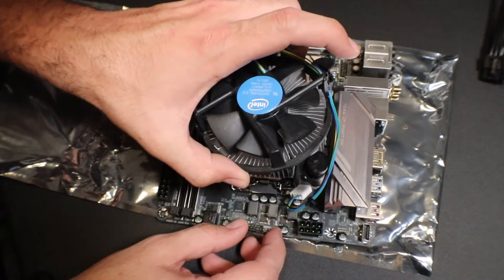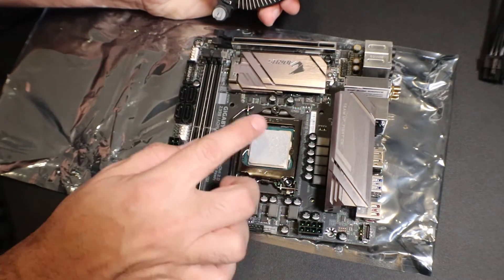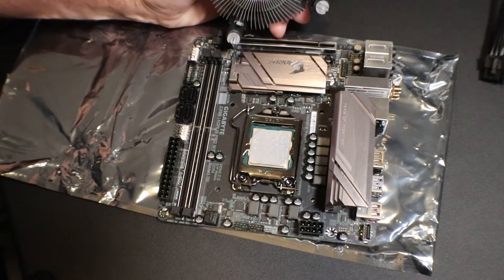Once you've got them all unlocked, you just kind of pull up and you should be able to just pop it right off. Now you're going to want to go ahead and clean that off and then reapply thermal paste if you're doing a heatsink swap or maybe a processor swap.